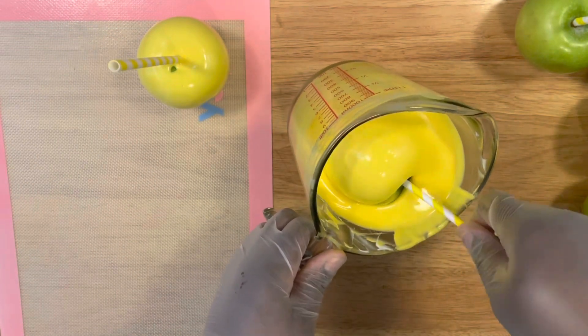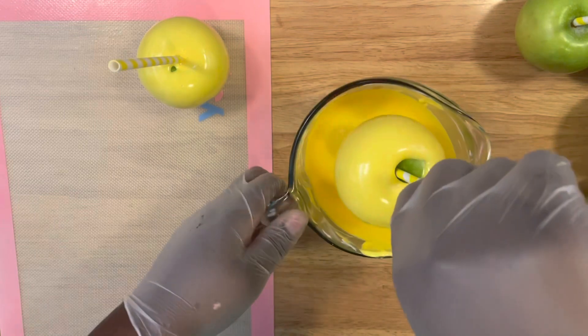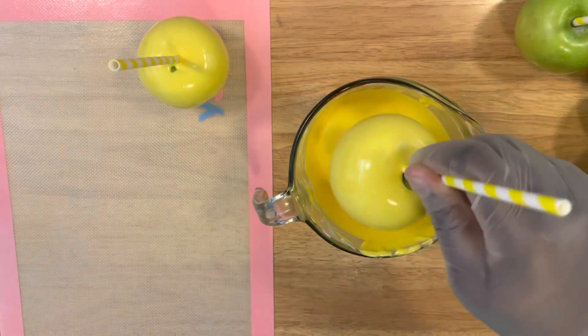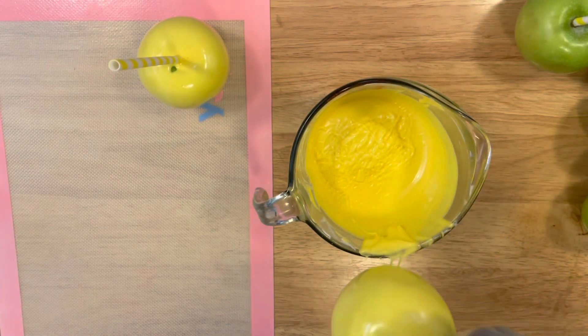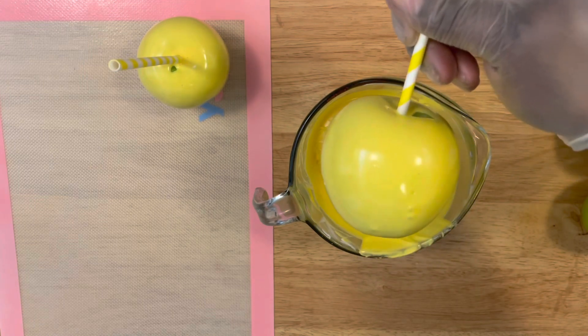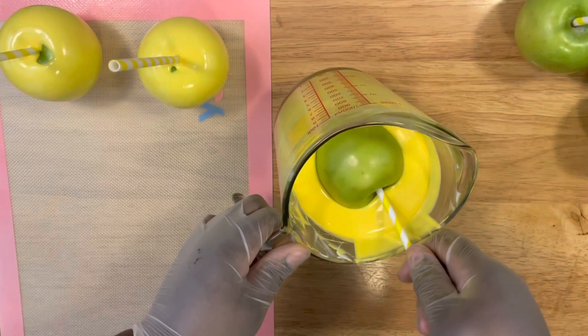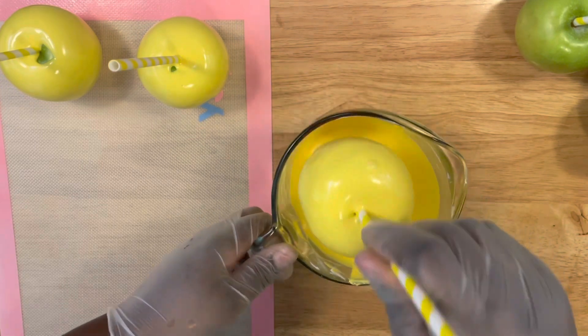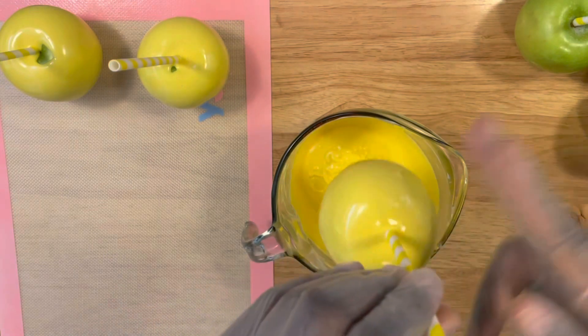Your apples can sit out to dry at room temperature — they do not need to go in the refrigerator. If it's hot and humid in your home or the area you're working in, it's going to take longer for your chocolate or candy melts to solidify, so just keep that in mind.